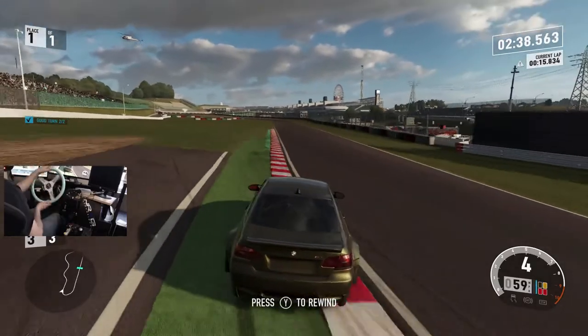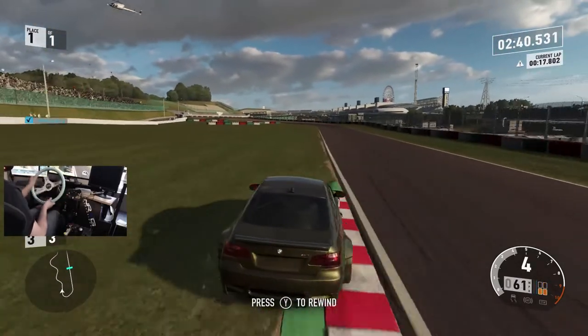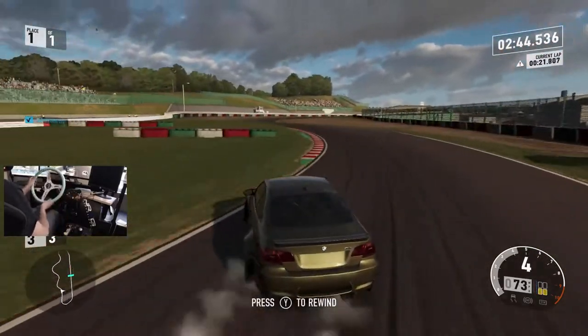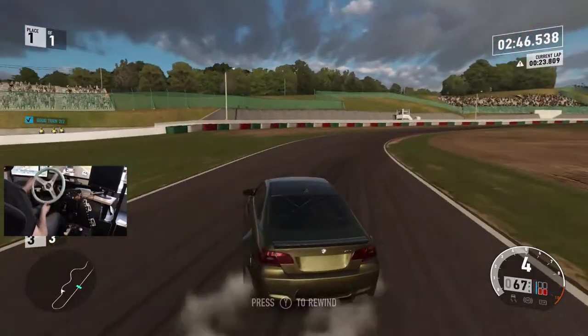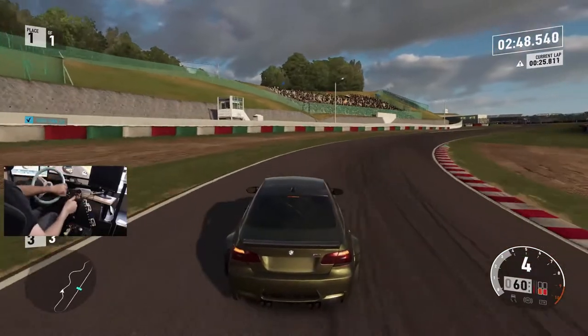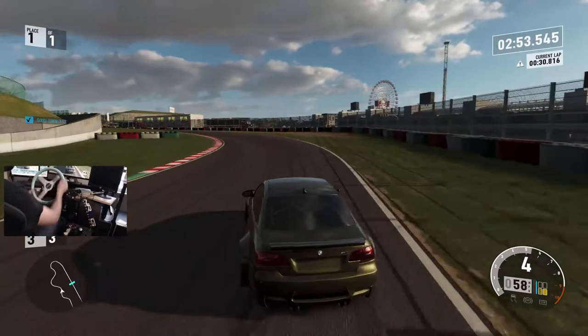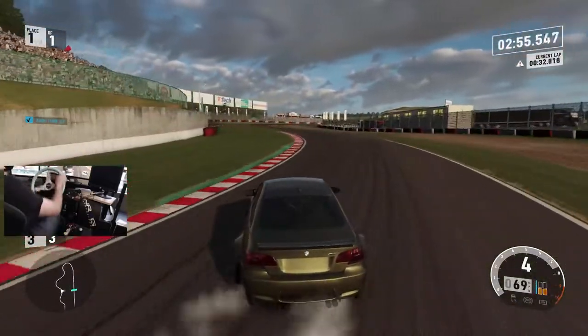We would have lost all our points — this is actually a drift battle for drift points, but we're not going for points right now, just going for the feel of the car.